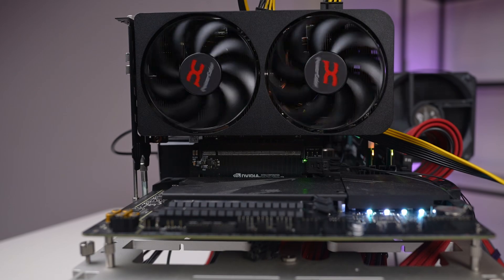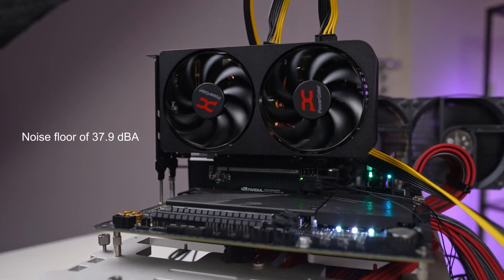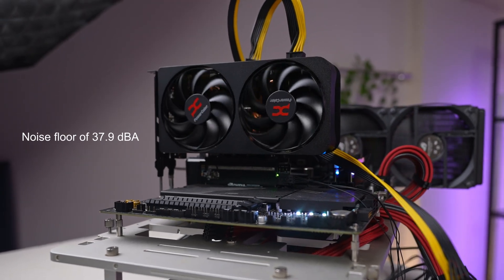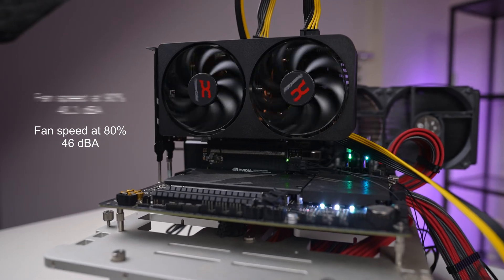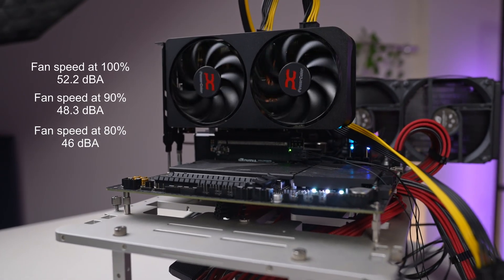This card isn't massively powerful, but that actually works in its favor — even with its smaller cooler and dual fans, it stays whisper quiet. It's below our room noise floor at 37.9 dBA in the stock configuration, and I couldn't detect any coil whine even with my ear right next to the test bench. Bumping the fan speed to 80 percent raises noise to around 46 dBA, 90 percent to around 48.3 dBA, and at 100 percent it hits 52.2 dBA.